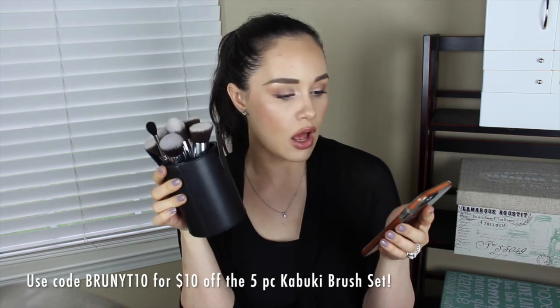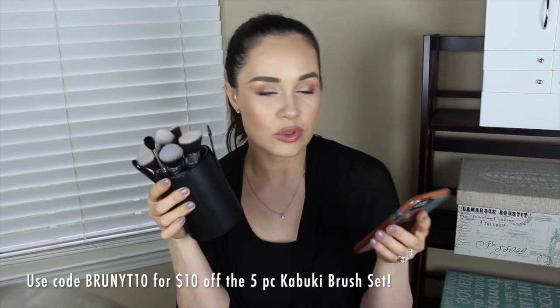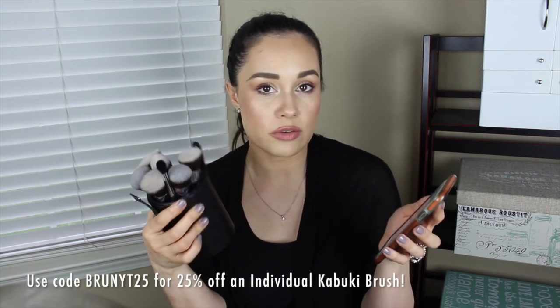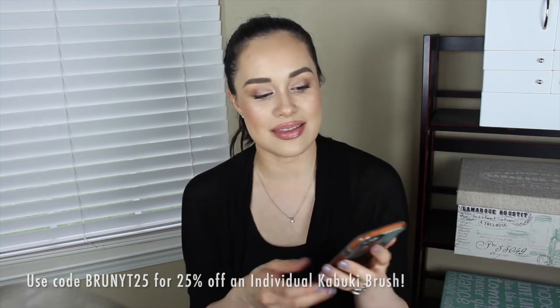I also have discount codes for you all. If you want to get the set of five kabuki brushes, use code BRUNYT10 to get $10 off the kabuki set — that's like 'brunette' but B-R-U-N, Y for YouTube, then 10. For 25% off an individual kabuki brush, use code BRUNYT25. I was so excited to be able to share this with you guys.